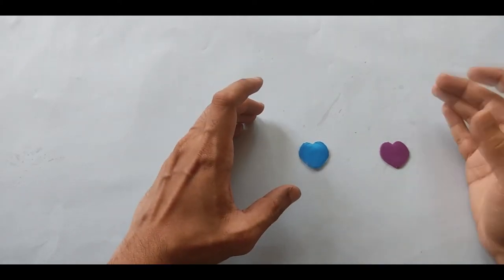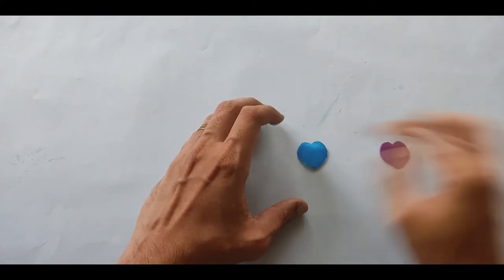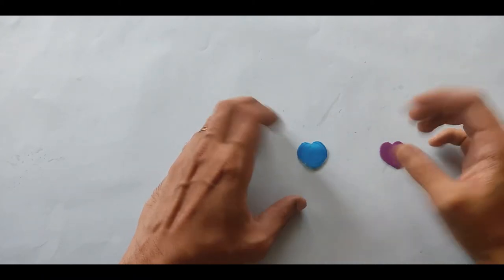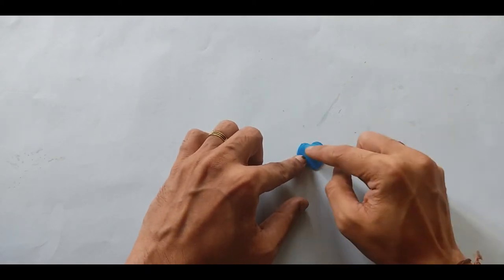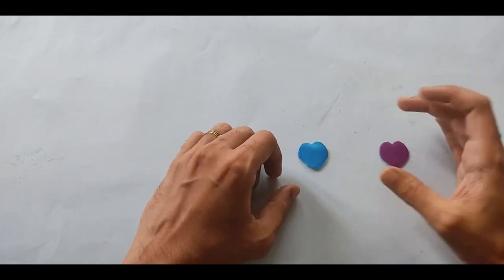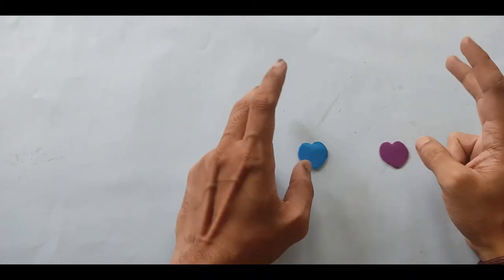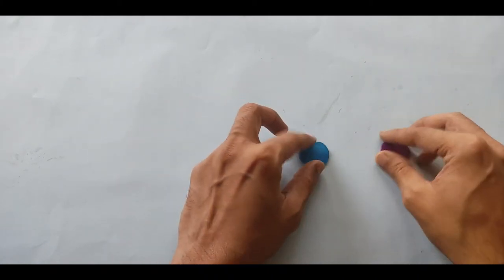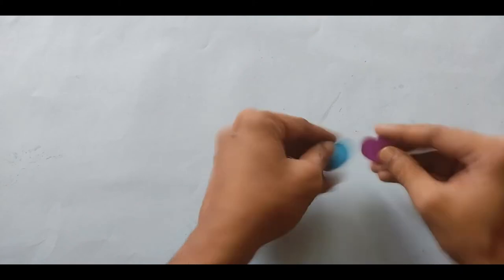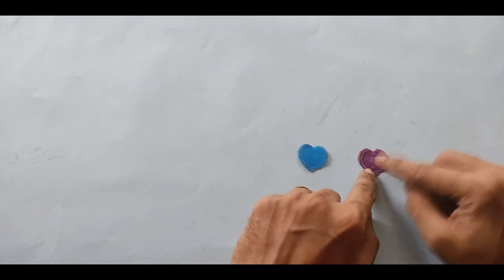Now, after cutting, paste the photos. Since it's a couple locket, paste your photo and your partner's photo on the two pieces. You need a small photo of yours and one of your partner's, slightly smaller than the piece. If you don't have a photo, you can paste your initials. While pasting, you have two options: if you are going to leave the outside as-is, it's better to paste the photo on the inner portion.